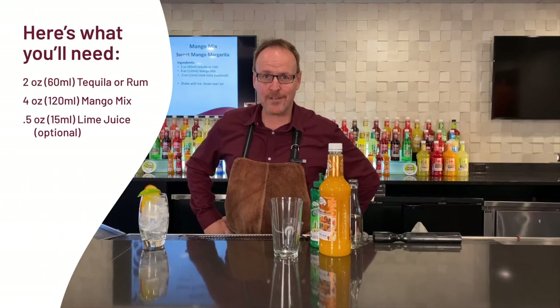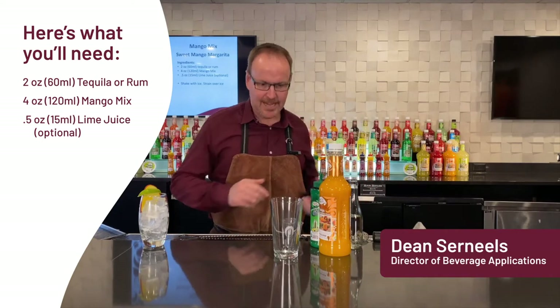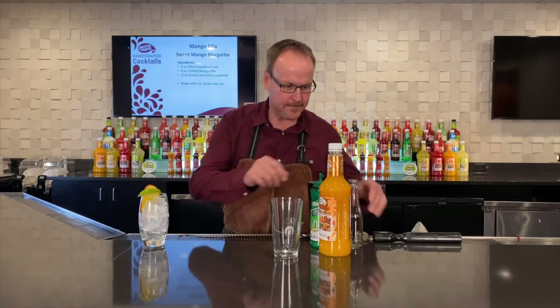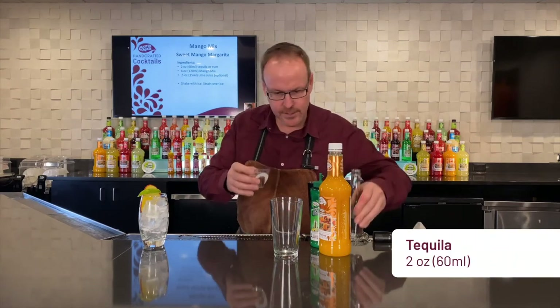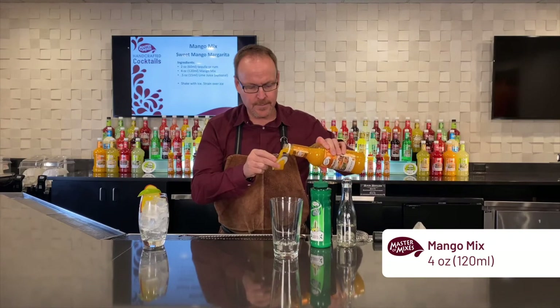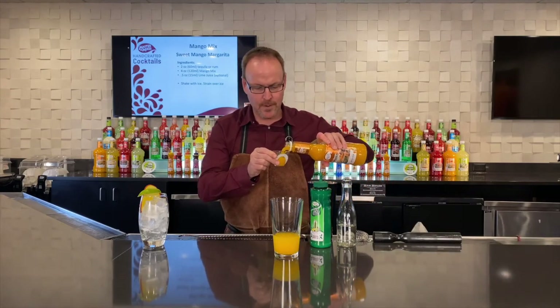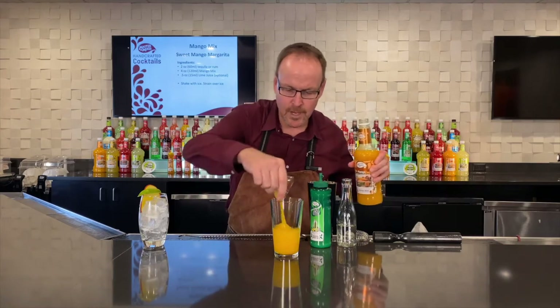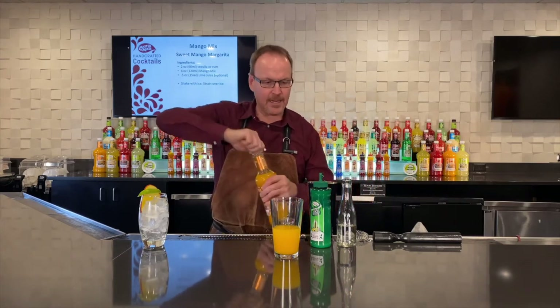Master of Mixes handcrafted cocktails. My name is Dean Cerniels. This cocktail is all about you hand crafting it. We'll start off with two ounces of tequila in the sweet mango margarita, and four ounces of Master of Mixes mango daiquiri margarita mix — a beautiful combination of mango from India and lime juice.